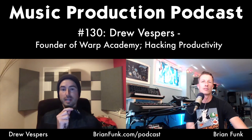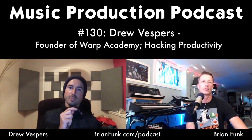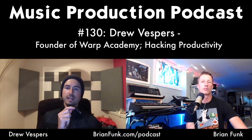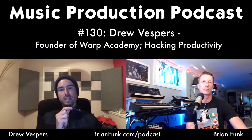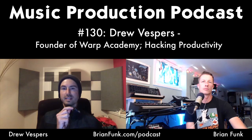Warp Academy is the platform for all of that. Drew also produces music as his artist moniker Vespers, currently working with Westwood Recordings and Adapted Records. He's loosely in the bass music field but also enjoys future bass, hip-hop, and future R&B.